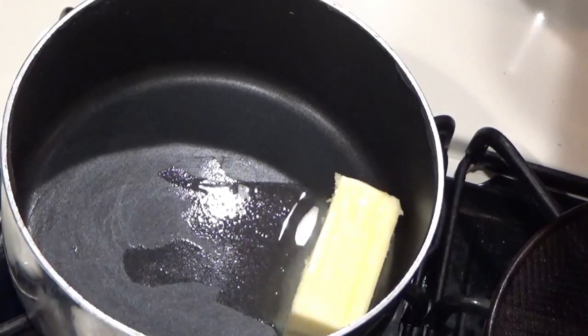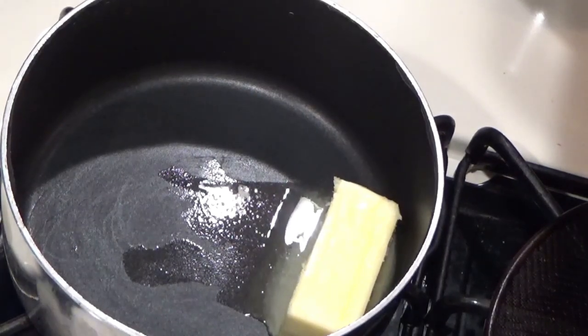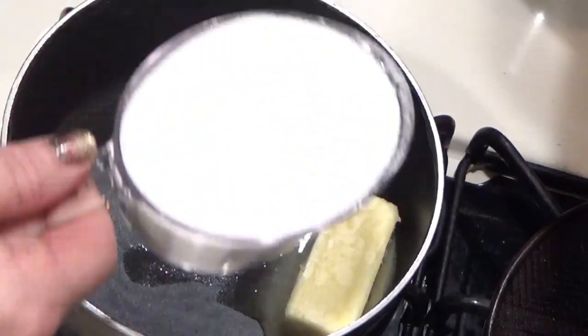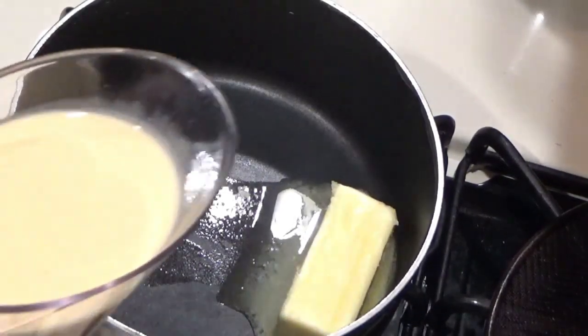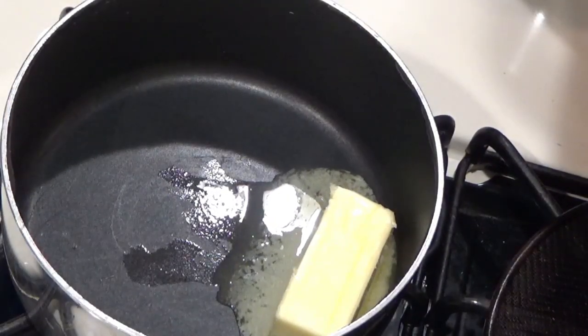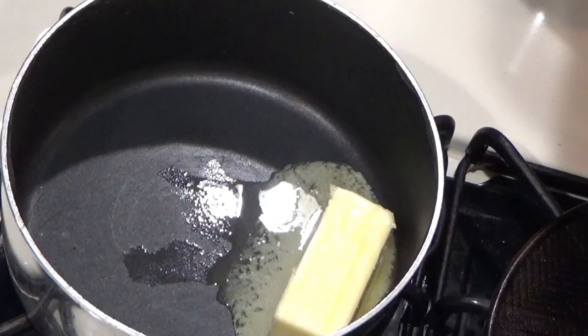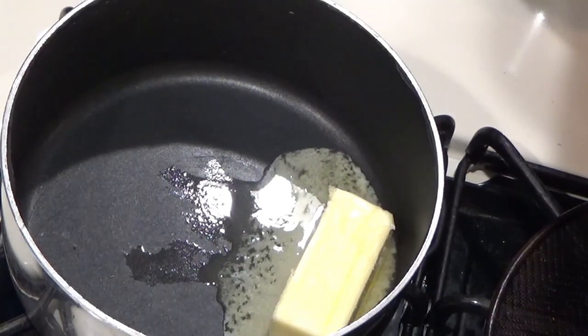We're going to bake this for 40 minutes in a 350-degree oven. While the cake's finishing baking, we're going to make the frosting. I'm going to combine all the ingredients — my butter, my sugar, and a small can of evaporated milk, which is about five ounces, so I measured that out and used the rest with my mashed potatoes, pork tenderloin, and red cabbage and apples. So let's get this going.